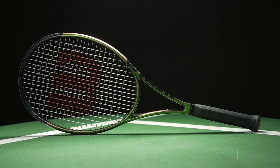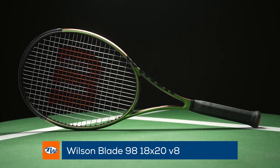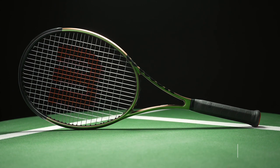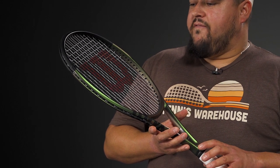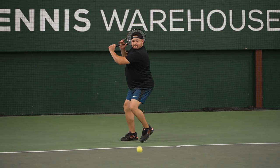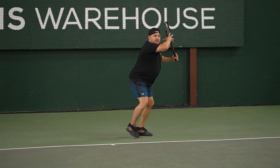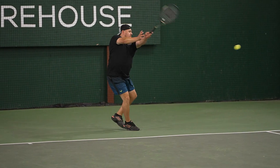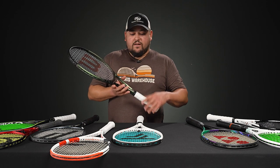Next up, we have a few more 305-gram unstrung frames. Here's the Wilson Blade 98 18x20 Version 8. I've used previous versions going back to the K Blade and the 2015 model. This update features the Braid 45 construction which gives it a solid yet very comfortable feel — a really nice balance. Not too heavy overall, but with a nice substantial swing weight, it comes through the ball well and is great on the slice.